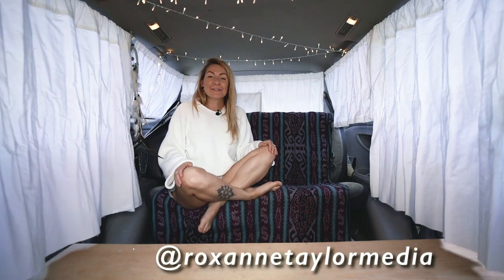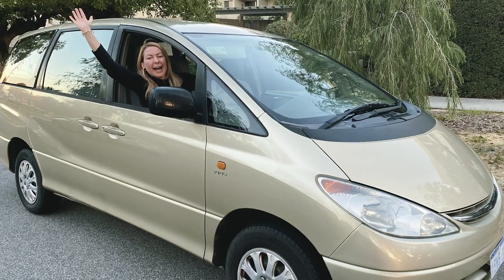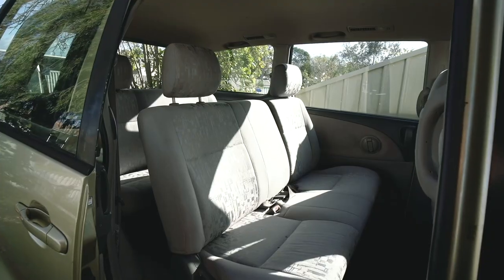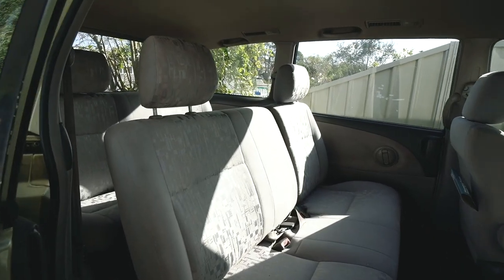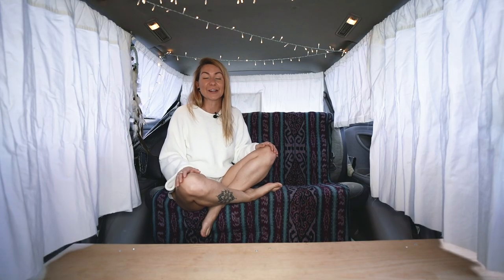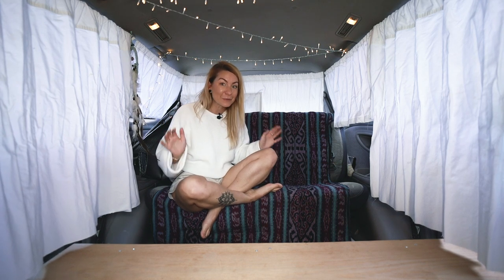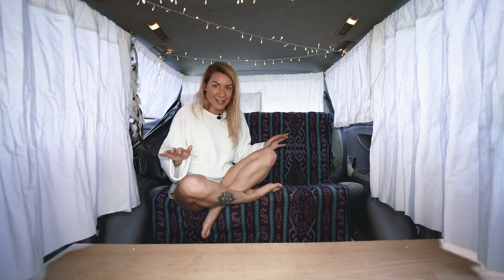Yes, I did it! I can finally show you inside my new camper van. So I bought this PeopleMover van. It was an eight-seater and I took out some seats, made some cool stuff, and converted it into a camper van all by myself. I cannot wait to finally show you everything that I did.